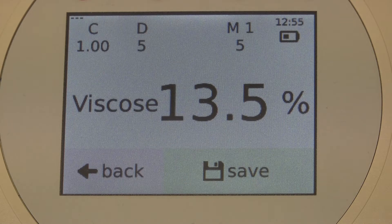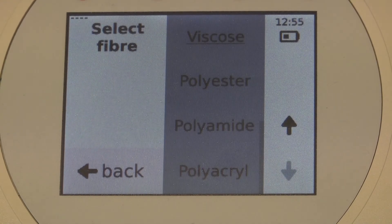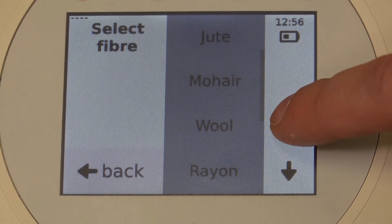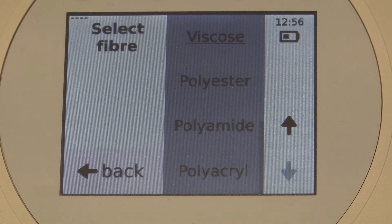Above the Back button, you can see the preset fiber — in this case, viscose. If you push here, you can select your fiber type. Different fibers are available; the currently selected is underlined.